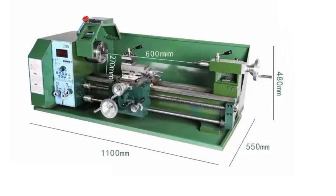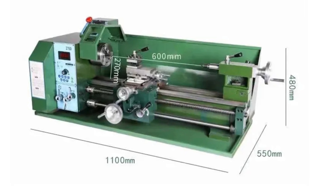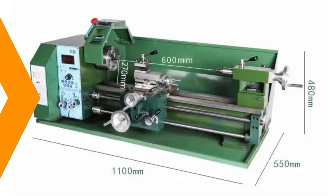The tailstock sleeve with a 70 mm stroke and MT2 taper ensures easy adjustment and precision in metalworking tasks.